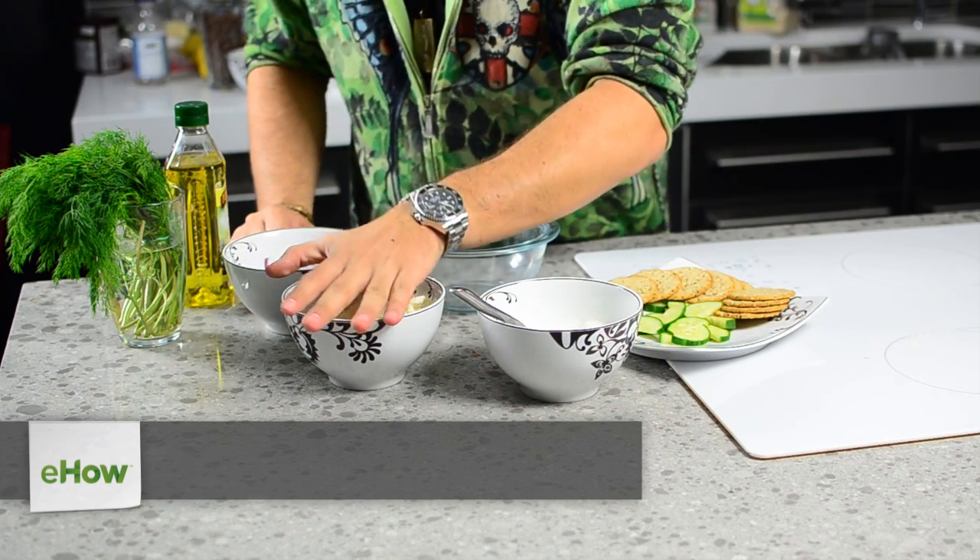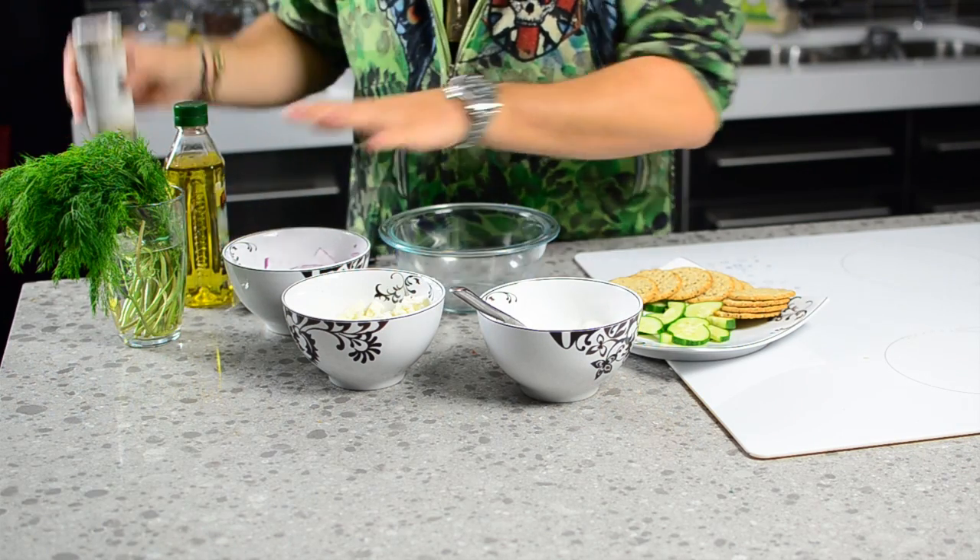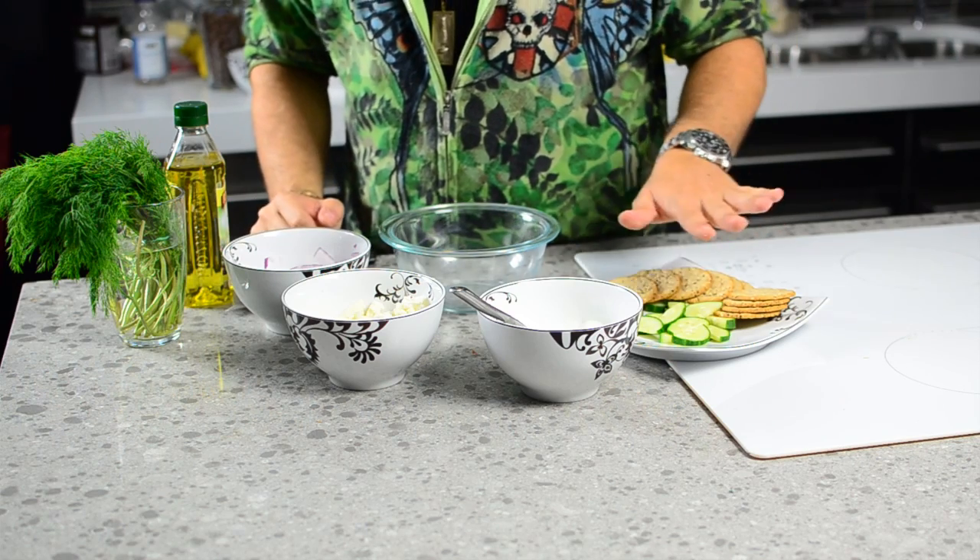So we need some yogurt, some feta, some dill, some olive oil, some mix-up salt, some red onions, some cucumber, and crackers for the side.